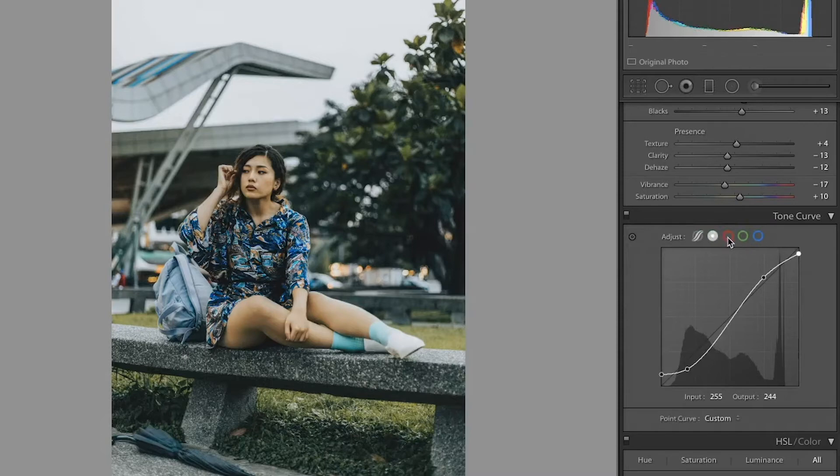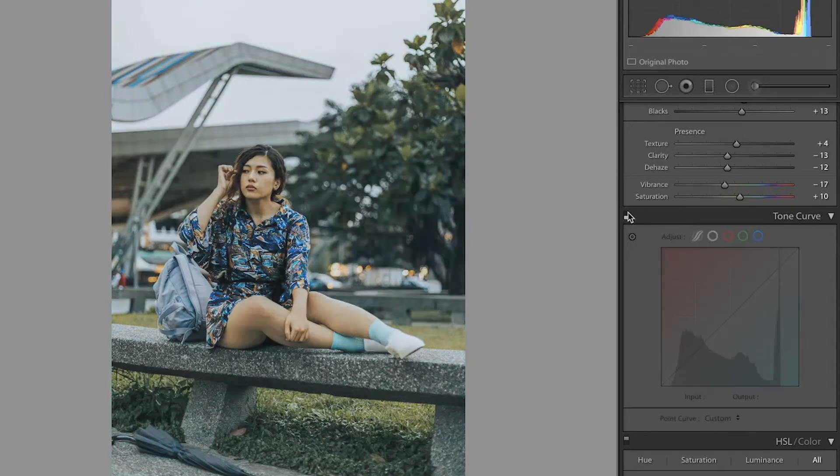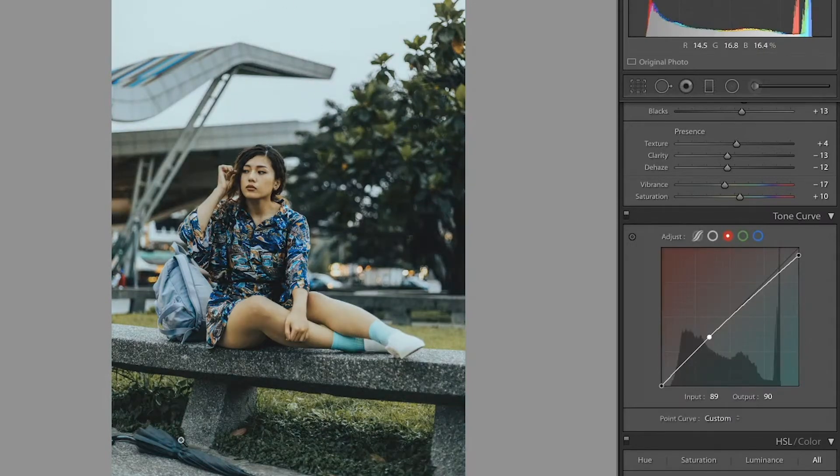Now we're going to move on to the RGB tone curves, which is going to be coloring the image. You don't have to do anything too crazy like make an S curve, but what I'm going to do on the blue curve is lower the top and make it towards blue. And then I'm going to make a point down here and bring it up towards red in the shadows. You can see that made just that subtle blue tone.